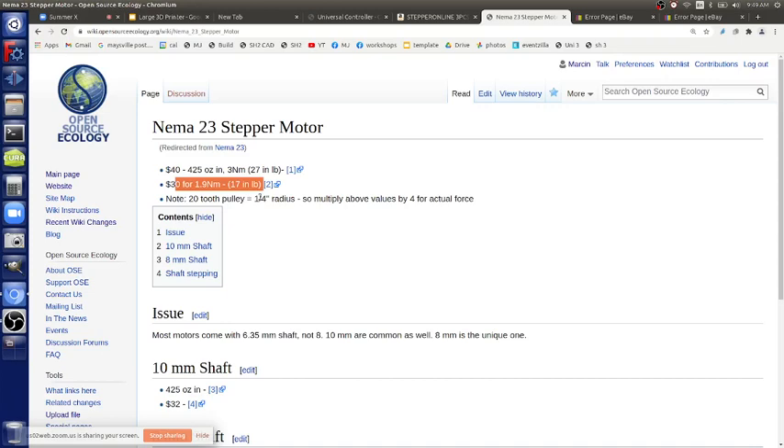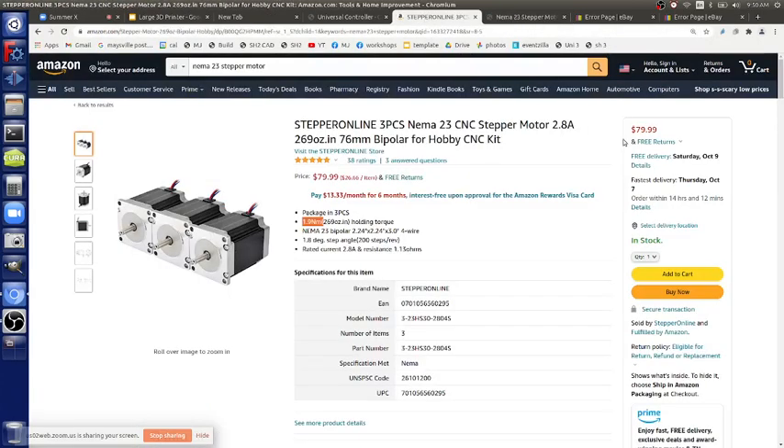What does 269 ounce-inch holding torque mean? On the working page, I calculated 17 inch-pounds at a quarter-inch radius — pulling with a force of 17 times four, which is 68 pounds. I had said 50 pounds earlier meaning the safe working strength of belt, but we can definitely do 68 — that's what this motor has. In fact we can probably move the bed with just one stepper motor. With four, we're definitely good. Amperage is only 2.8A — well within the stepper driver specs.